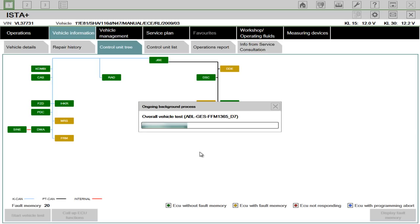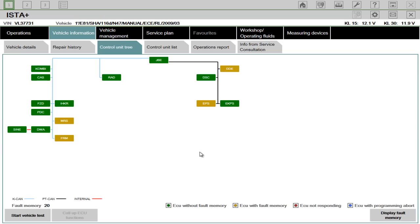There are faults with this vehicle, including deployed airbags, so I know exactly what the problems are. We can do a couple of things here — we can actually go into each individual ECU.